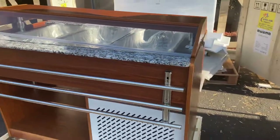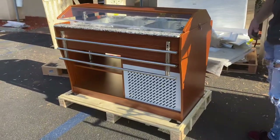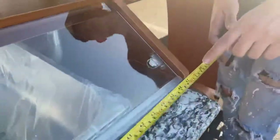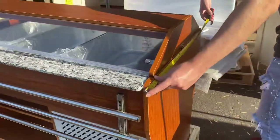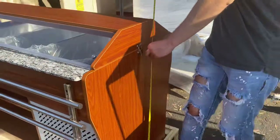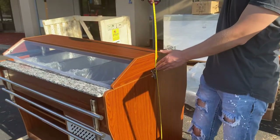Now the length for this unit, you're looking at a length of 48 inches. Let's go ahead and give these overall measurements: length 48, followed by a depth of 29 inches. And the overall height, you're looking at about 40 inches high.